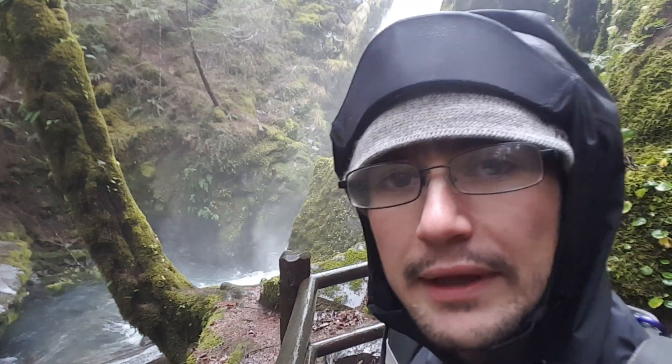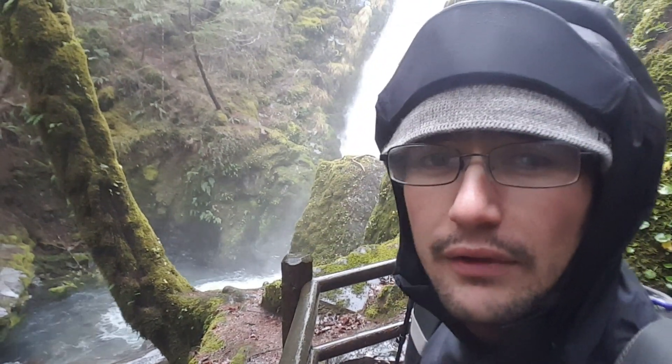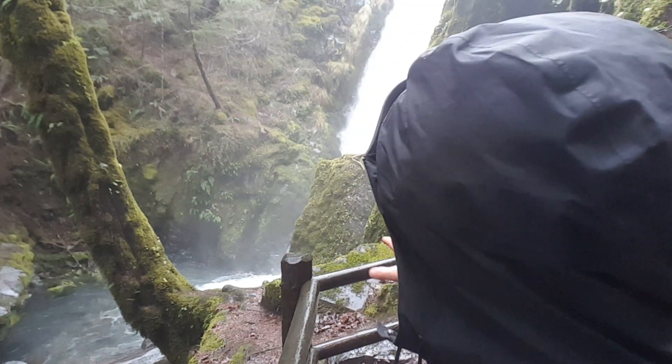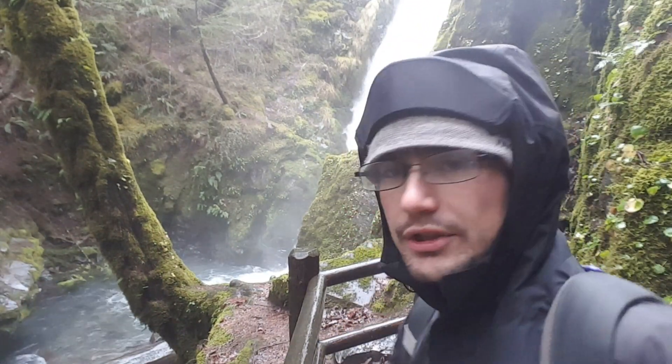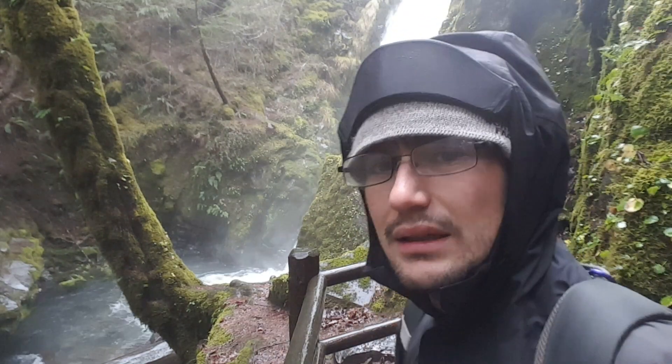A little closer to the falls in the spray zone again, as I'll call it. There's a stick on top of that boulder that's really nice. It's going to be a quick photo because my camera is going to get saturated as soon as I pull the lens cap. So hopefully I can hop this fence real quick, set up my composition, snap the photo, and go from there.